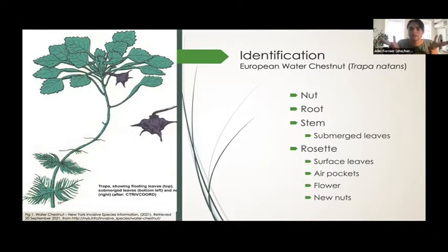At the rosette, you'll find the surface leaves with air pockets. These air pockets help the rosette stay afloat, as well as little white flowers that eventually turn into new seeds or nuts. From flower, the nut takes approximately a month to grow fully, and they come with four large and very sharp spines. These spines protect the seed, but also get tangled in bird feathers, which helps spread them.